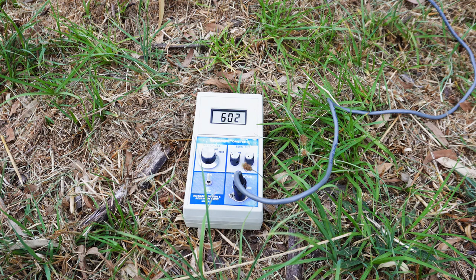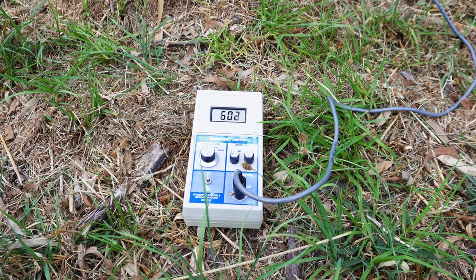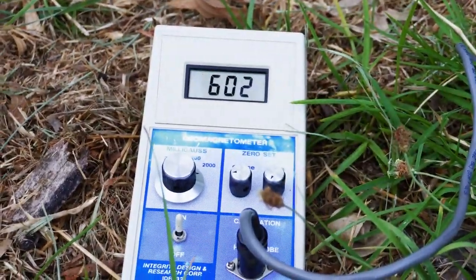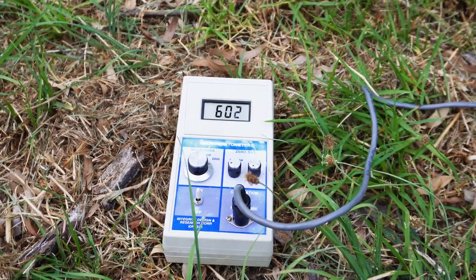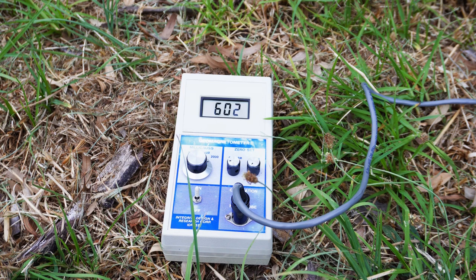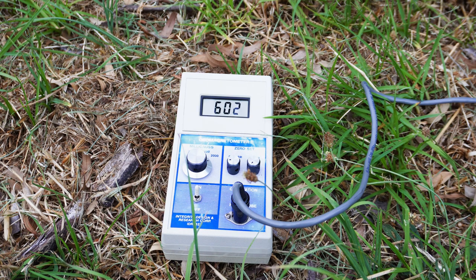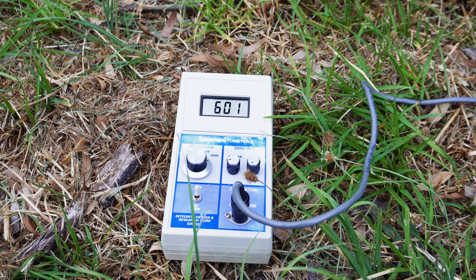In this case, we're getting a reading of 600 to 602 mGauss, basically. Anywhere above 500, all the way up to 600, I would say it is still within that healthy green zone range, which is good for humans to find good health and actually to recover from disease or illness.